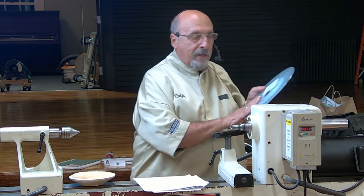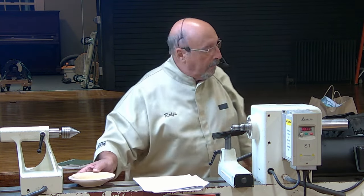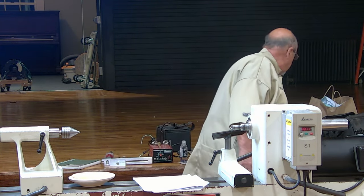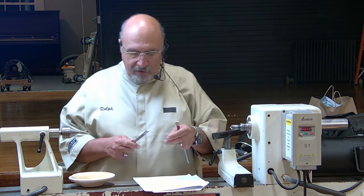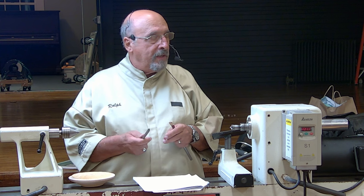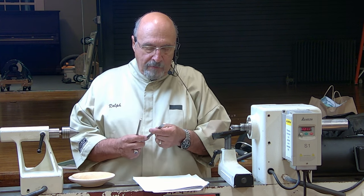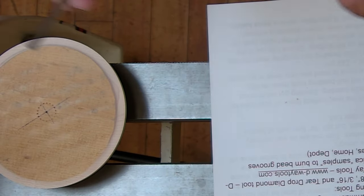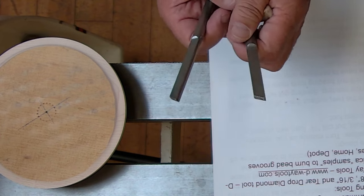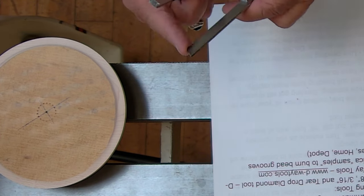The other thing I use are these beading tools that I got from D-Way. There are a couple of places that make them — Sorby makes them too. I like D-Way's: they're small, they're easy to handle, I don't even use a handle. You just hold them like this and they're easily sharpened with a diamond card.